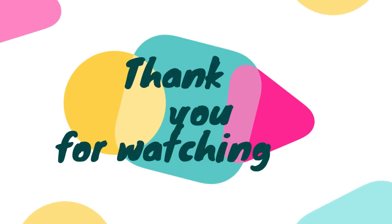Thank you for watching this video. For more videos like this, please subscribe to Simple Science.